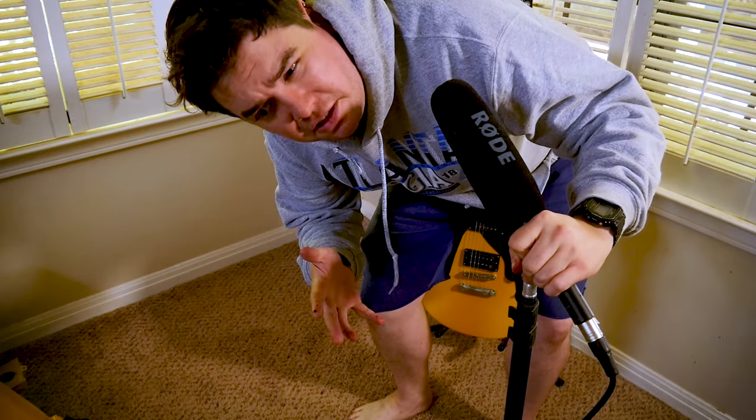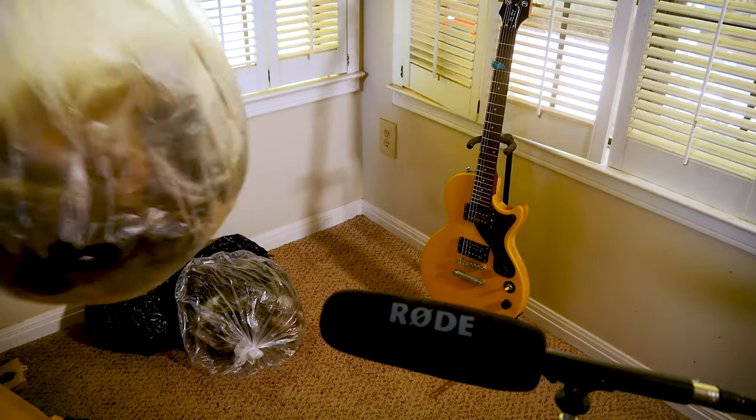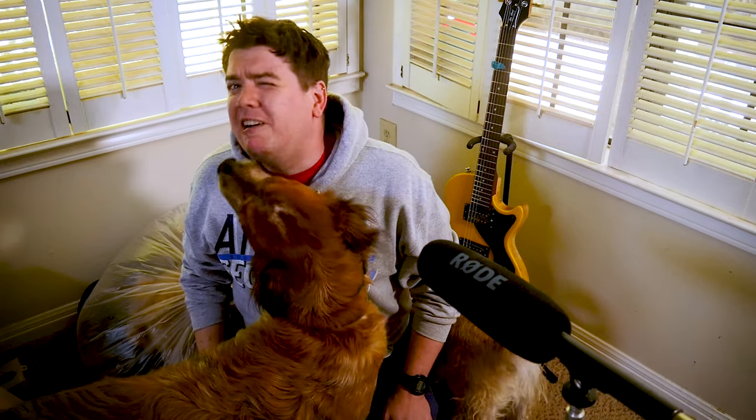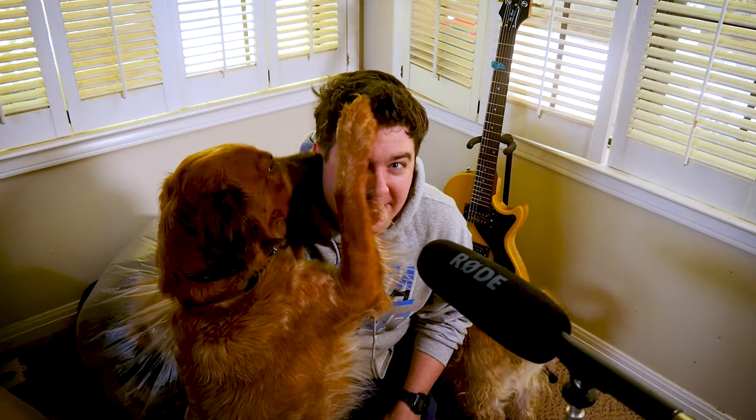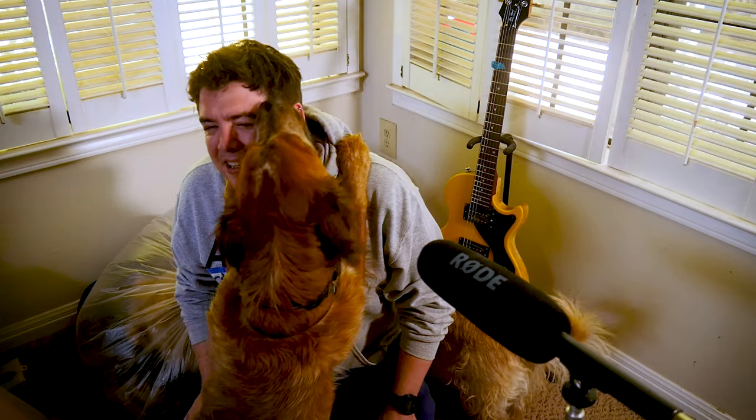Have you guys ever had an idea that is so odd that you can't not do it? I know what you're thinking — that is a slightly larger than normal amount of dog hair, and I completely agree with you. In fact, in the past month, my dog hair collection has nearly doubled in size in preparation for this video. It turns out that people do make sweaters out of dog hair.